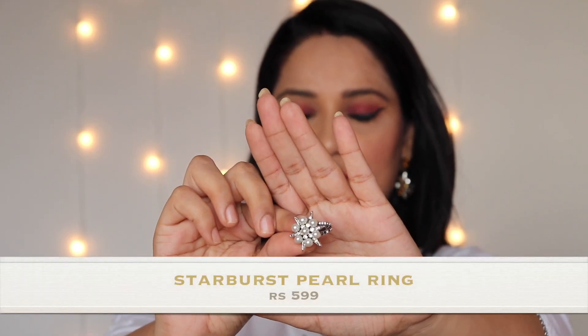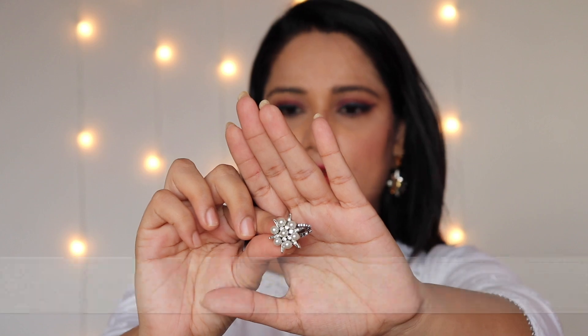This one is a ring — that's the second piece I received in the Bling Bag. This is how it looks on me. I loved it because it has a combination of pearls and crystals in a floral shape, so it looks like a really good statement ring and it's matching my outfit.